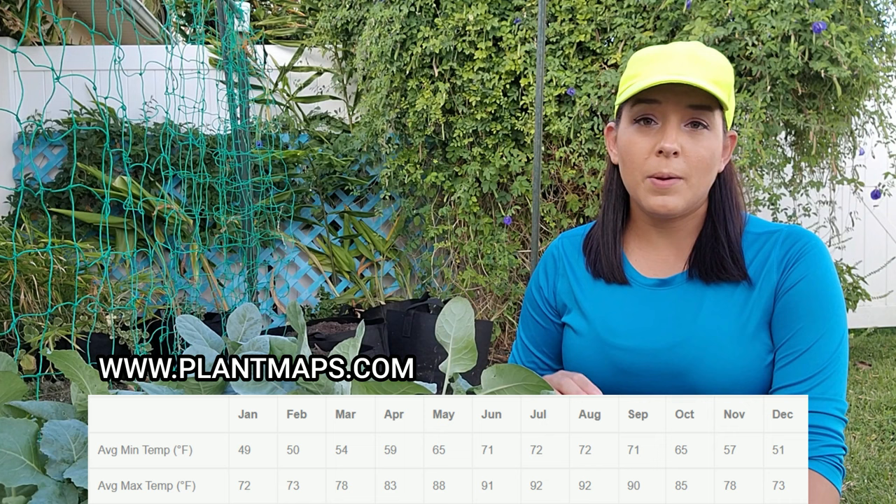If you're in garden zones 8 and up with very hot summers and mild winters like me here in Florida, you're going to plant these in the fall. To know exactly when to transplant, I recommend going to plantmaps.com, putting in your zip code, and at the very bottom there's a chart showing your average maximum high temperature per month and the lowest temperature per month.